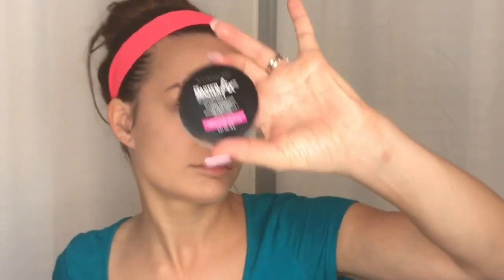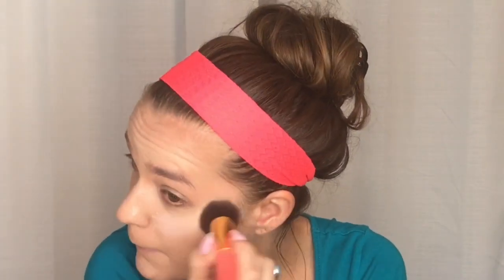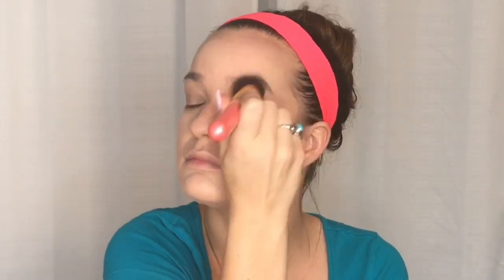This is Master Fix Setting Powder by Maybelline. Because I'm going to be using powders for my contour, bronzer, and everything, I'm setting everything now and then later I'll do all the bronzing and highlighting. It's a good translucent setting powder that keeps my foundation in place. If I were using a cream contour I would not be doing this step now.